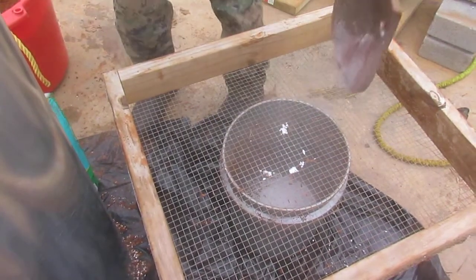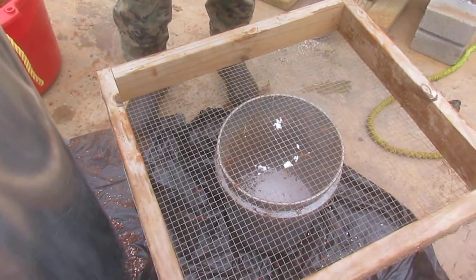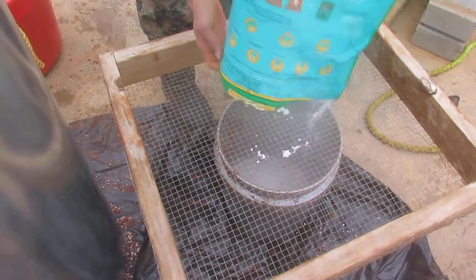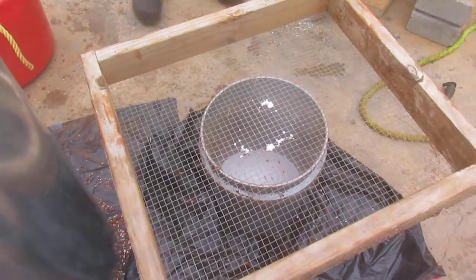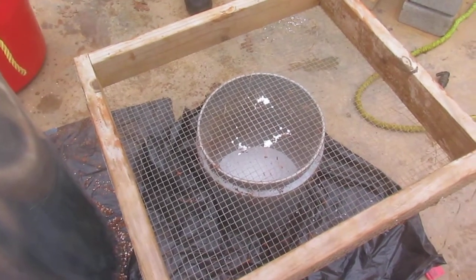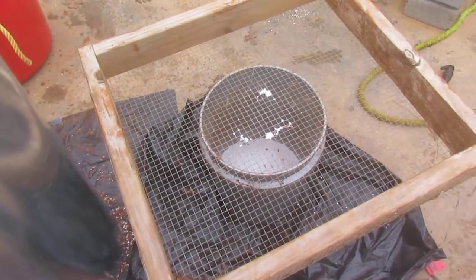Just dump the rest in there. So when we mix the clay and the perlite together for this insulator, and the water, we want to make it — 'explosive' is the best word to describe it. Let us mix it up and we'll be back to show you what that looks like.